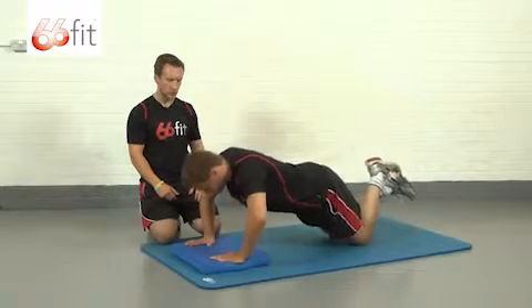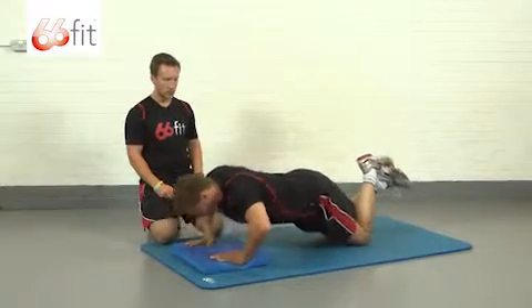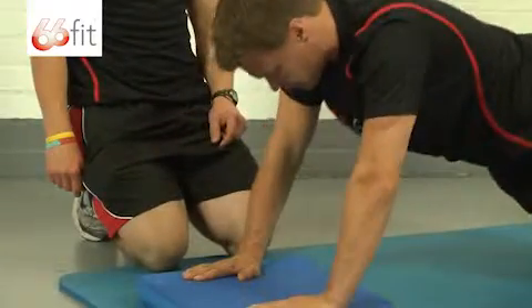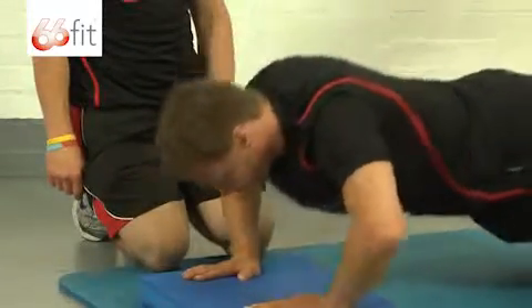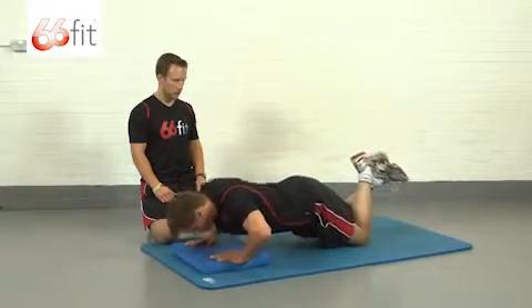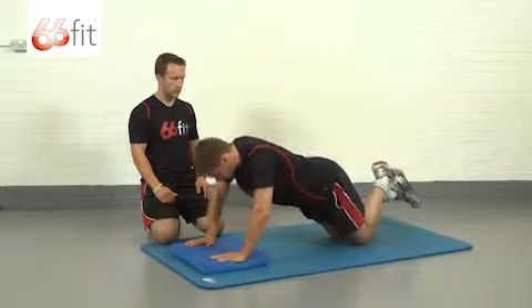Steve's just going to go down and show us one now. He's going to go down and back up. Keep the reps nice and smooth like Steve's doing here to get the most out of it.